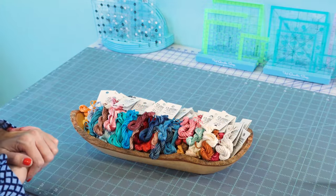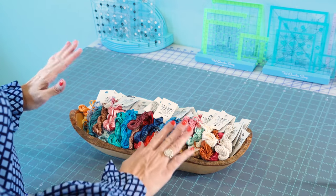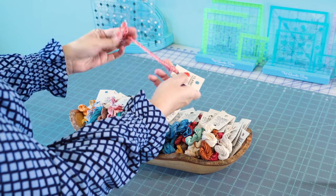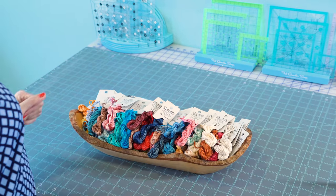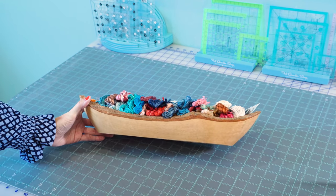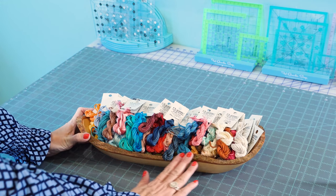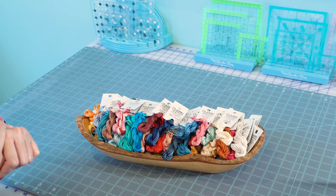I love the Classic Color Works Belle Soie Silk — these are all five-yard skeins with 12 strands, and I just wanted to display them. I spin the thread a little bit, pull it to the back, spin it again, and it stays nice and pretty. I found this handmade dough bowl at Furniture in the Raw — it's actually made by the Amish — and thought it was the perfect way to display thread. It's more for decoration but I hope to use it more in the future.